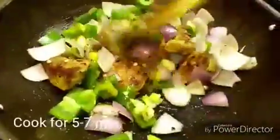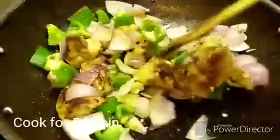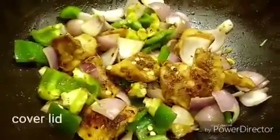I am not adding any water, because in the beginning the chicken will release water after adding salt, and now the capsicum and onion will release some water, so the chicken will be done in that moisture. I am going to put the lid and keep the gas on low the entire time.